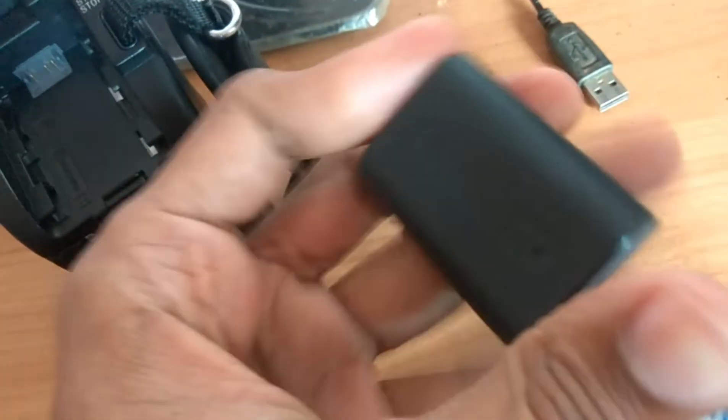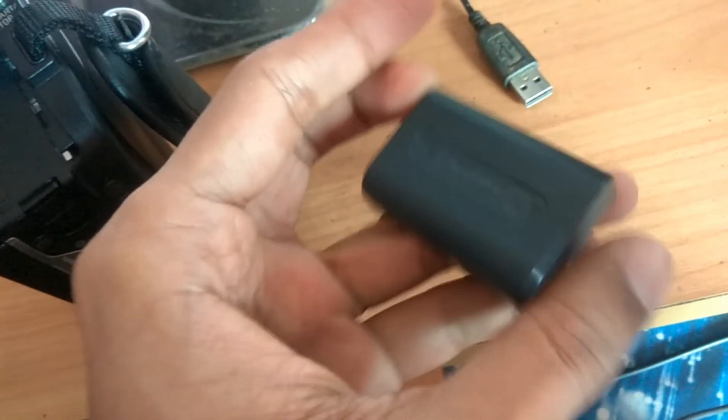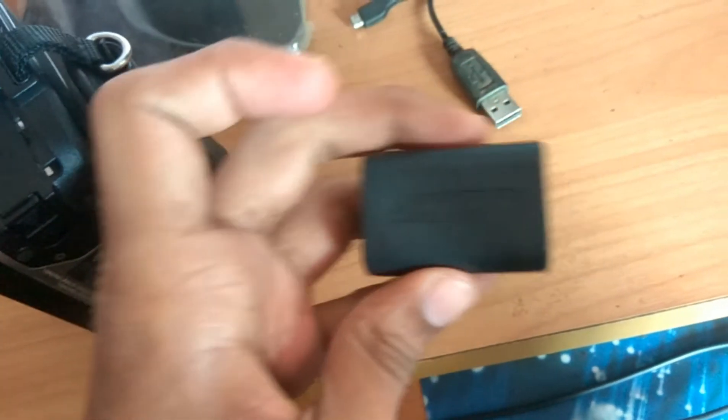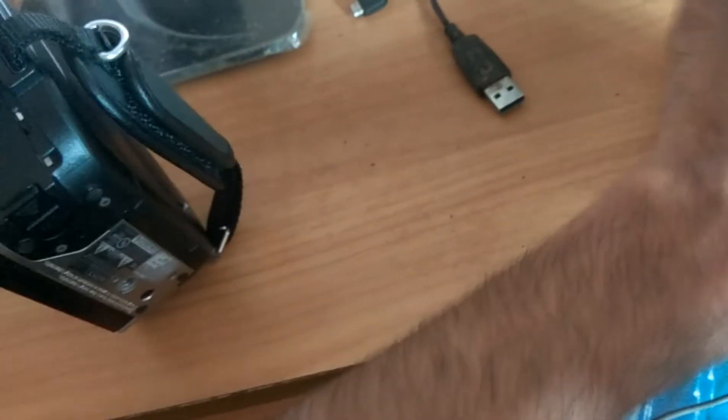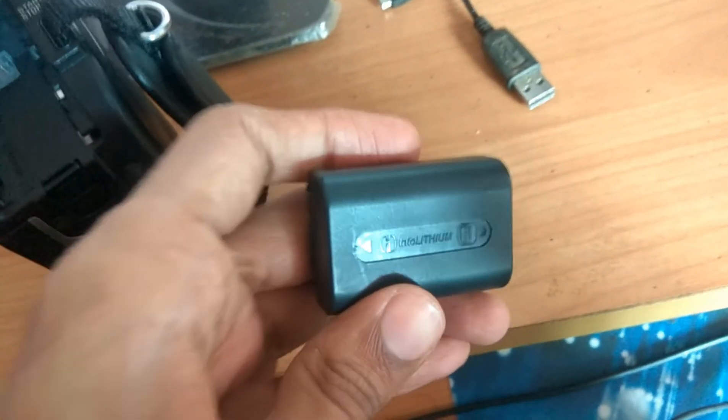This is the battery, and here it is critically written that the battery is an Info Lithium battery. So you must take a new Info Lithium battery. For replacing the battery, look at this portion — you should attach this portion into the unit, your Handycam.